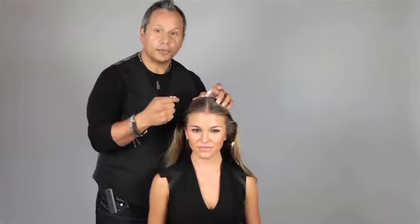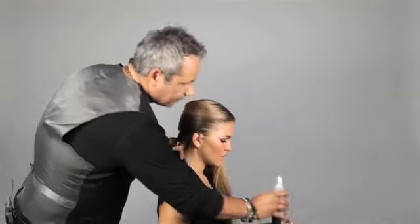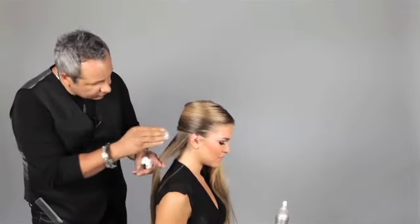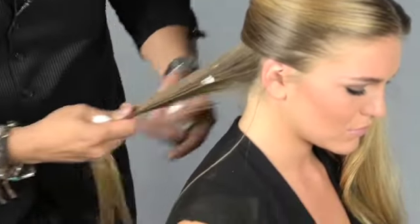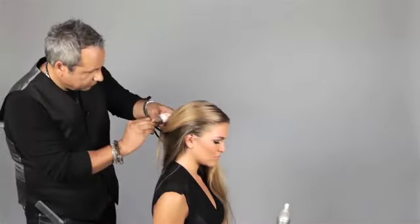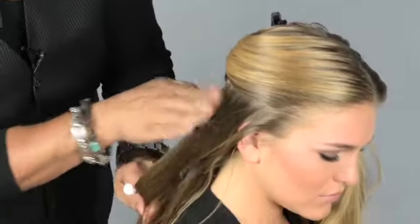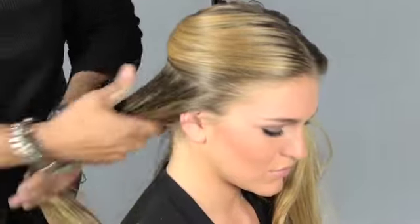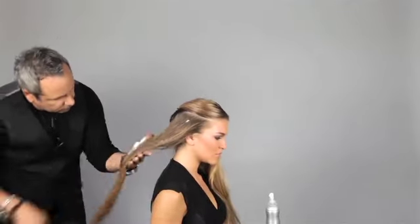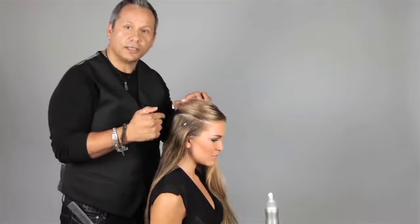Distributing the product all the way through on dry hair will solidify it a little bit better. I'll be applying a little bit of extra volume mousse through the whole hair, distributing it from roots all the way to the ends, taking small sections all the way through in order to get the product evenly.